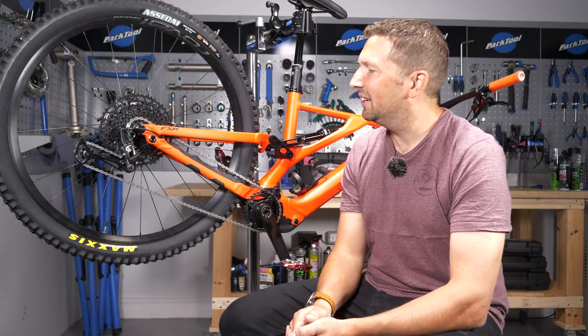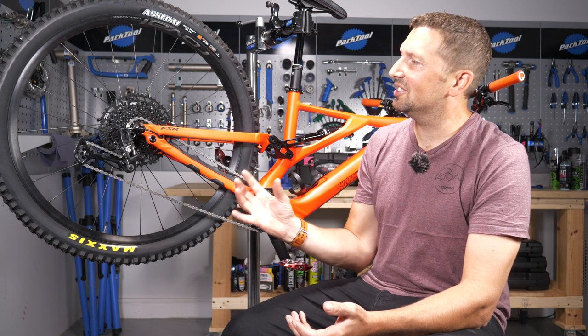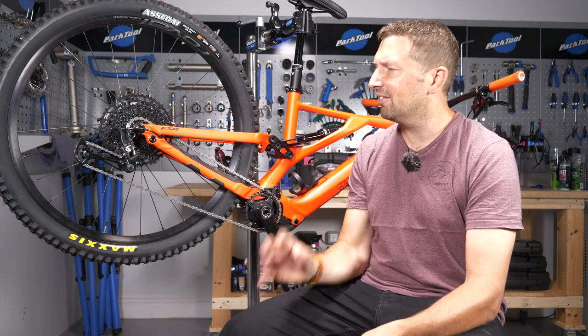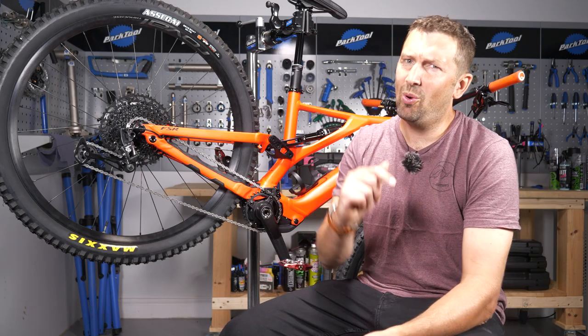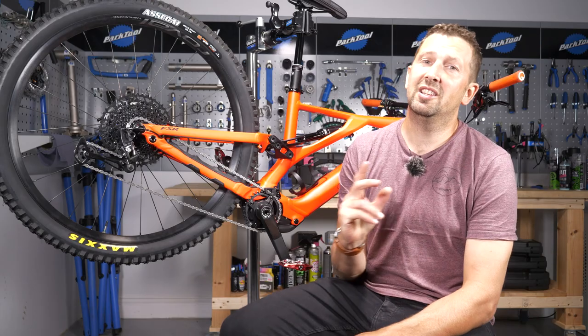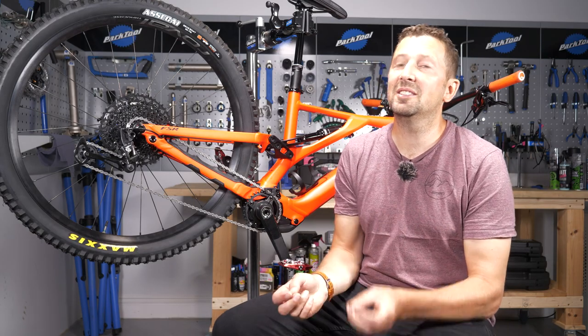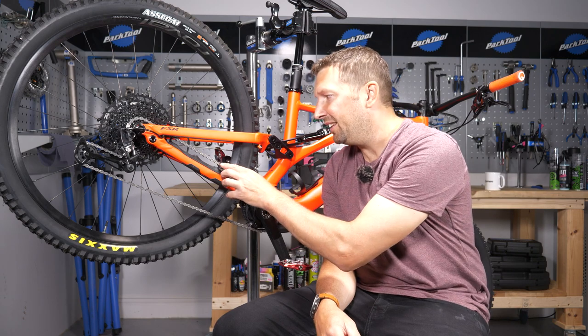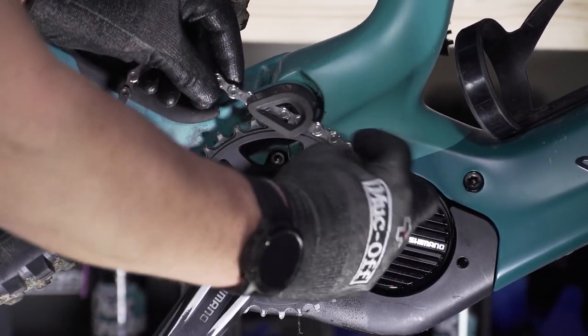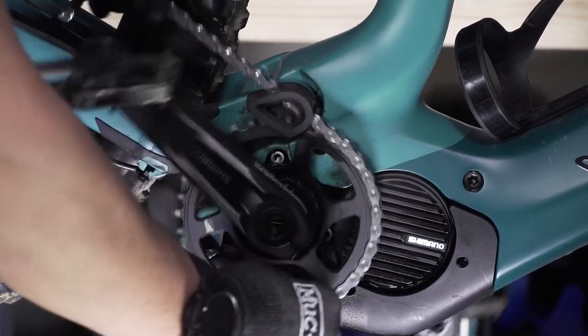After removing your chain for cleaning and lubing and then refitting it, you might find the chain jumping around all over the place on a test ride. First, check the orientation of your chain. If you're running a Shimano chain, make sure all the Shimano branding and printing on the chain is facing outwards. If it's facing inwards, the chain is fitted backwards.